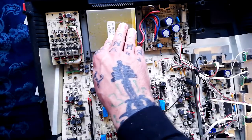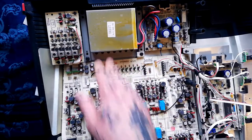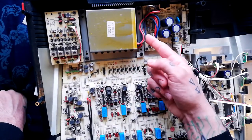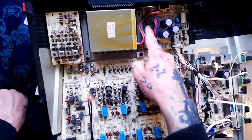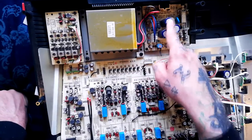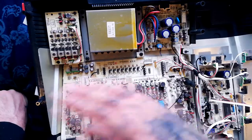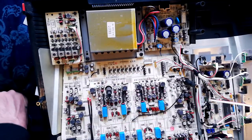We've got the mains transformer, so it'll be taking your 240-volt AC from the wall into the primary coil, then out of the secondary coil — which has fewer windings — a lower AC voltage will be entering this board. You can see there are two slow-blow fuses there, a rectifier under there, and these will be the main filter reservoir capacitors, responsible for taking the rectified signal and making it flatter.